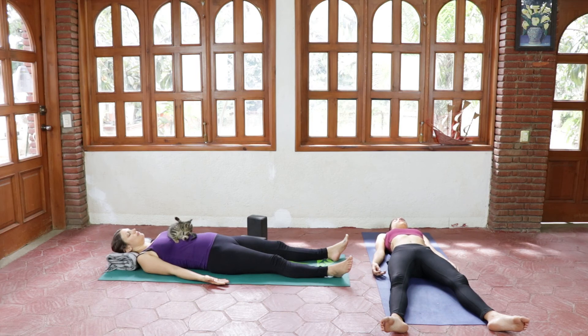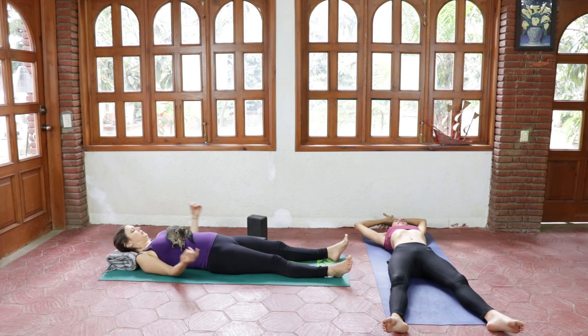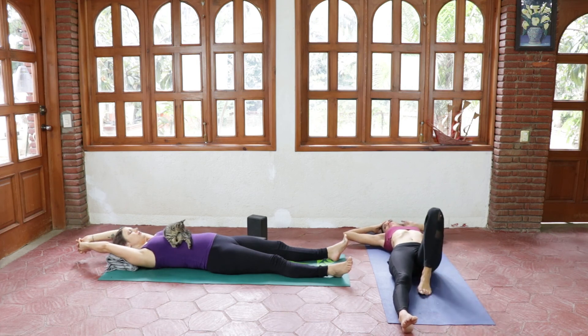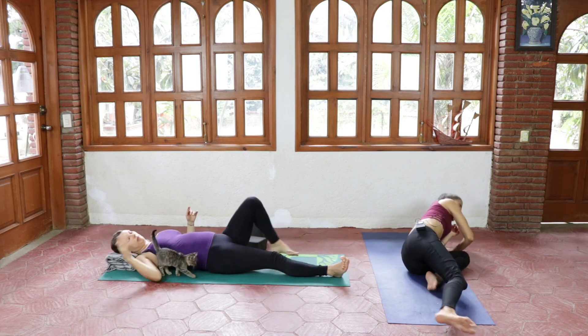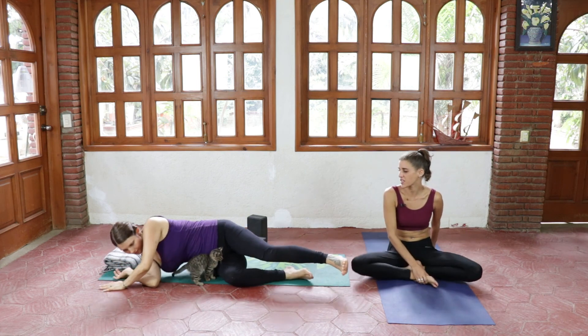Slowly start to come back to your body, maybe deepening your breath, maybe finding some motion in your fingers, your toes, maybe stretching if you feel like it — even yawning. Whenever you're ready, roll to your side and slowly come back into a seated position.